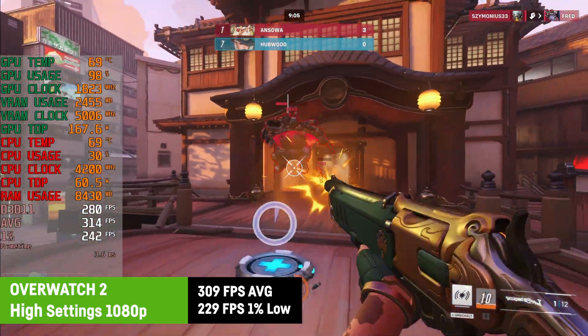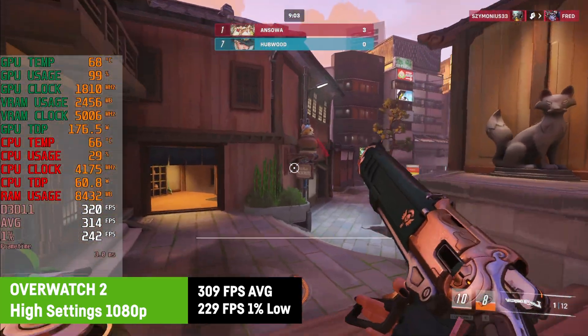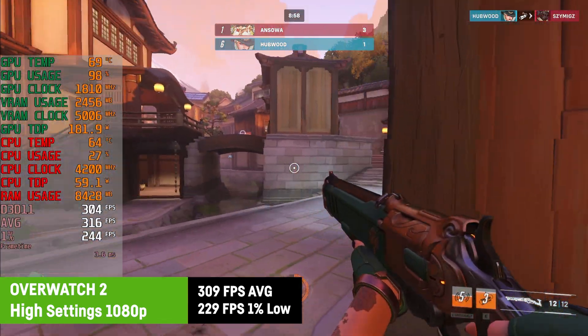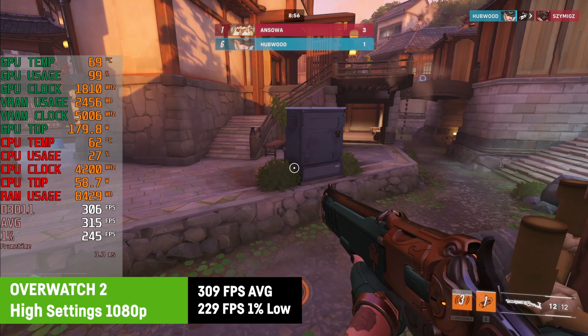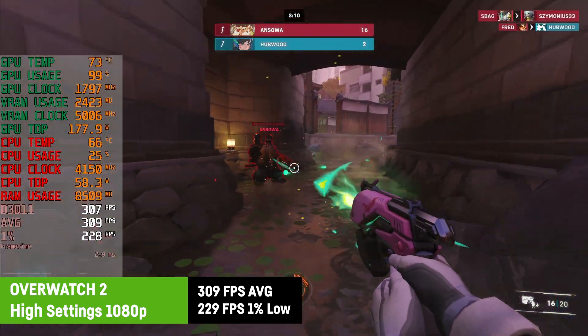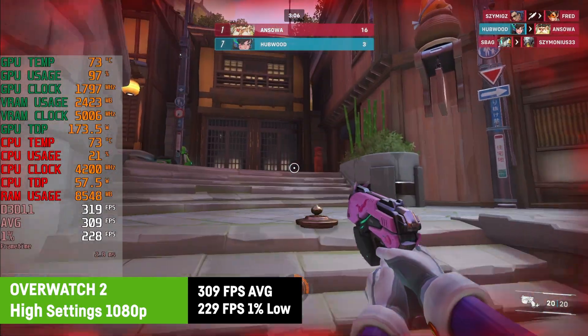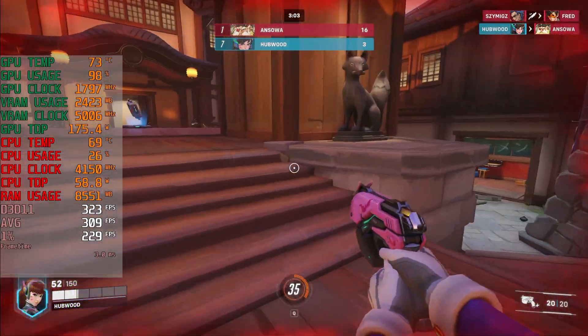Testing a deathmatch in Overwatch 2, I saw an average of 309 FPS on high settings with a great 1% low of 229 FPS. Nothing to add here — perfectly playable and you could surely maximize the settings if you wanted to.